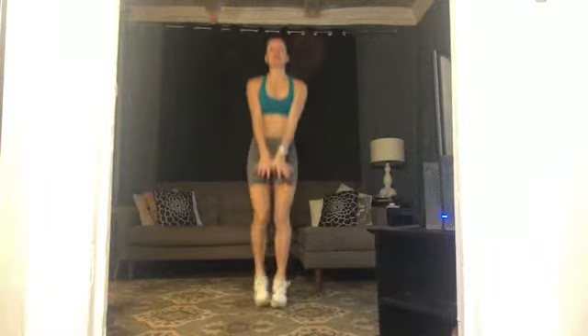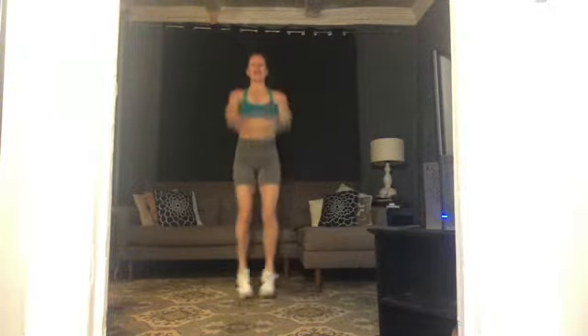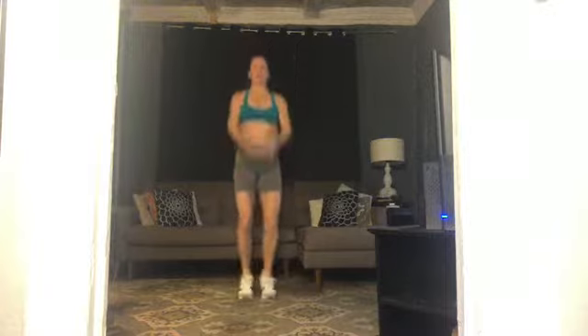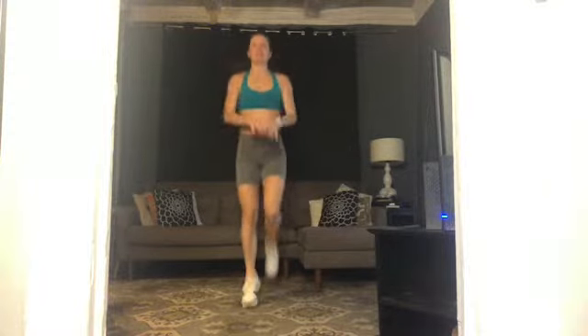Big breath in through your nose, out your mouth — ten, nine, eight, seven, six, five, four, three, two. Hook your thumbs, give me a little shoulder stretch with those arms moving straight up and down on your jacks — ten, nine, eight, seven, six, five, four, three, two. One more time, jog it up — ten, nine, eight, seven, six, five, four, three, two. Hook your thumbs, jack it up — ten, nine, eight, seven, six, five, four, three, two.